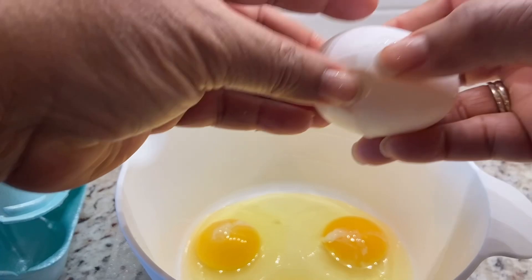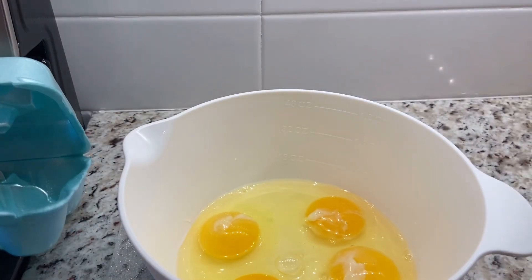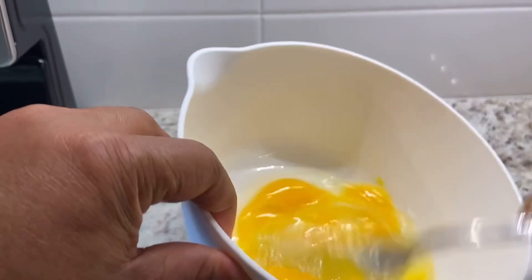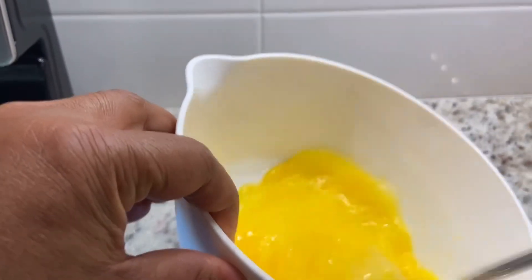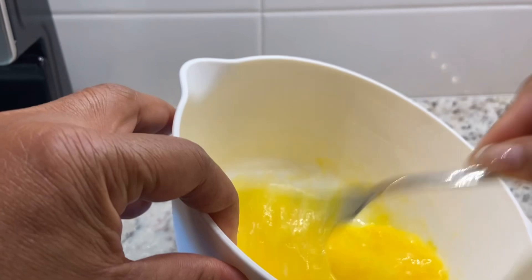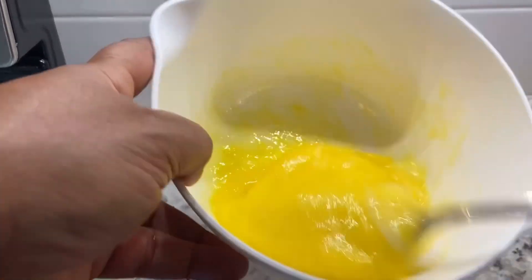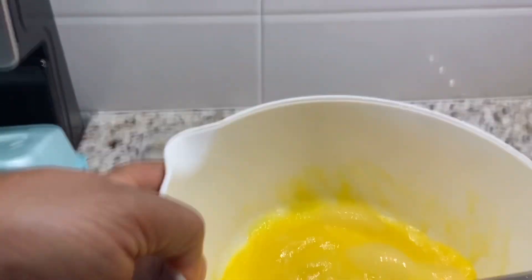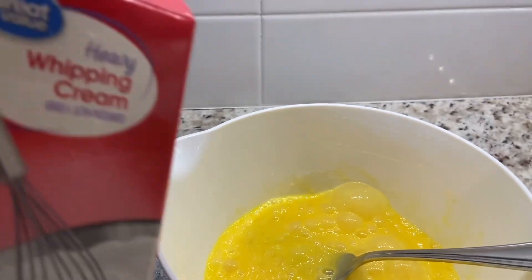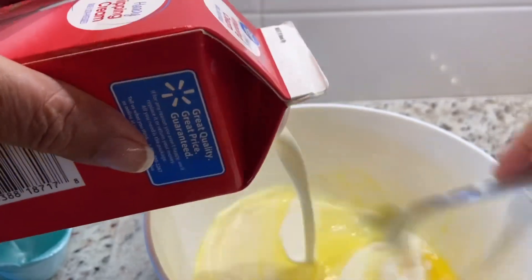I love breakfast and I love things that you can just make in one dish. If you like that too, you can probably watch my other videos where I have the kitchen sink breakfast bowl. But this is going to be a quiche. This is four large eggs — you can even use more eggs if you want — and this is the heavy whipping cream, so I'm going to make this really rich by adding the heavy whipping cream.